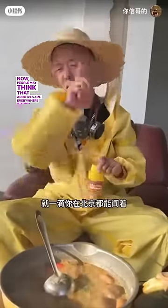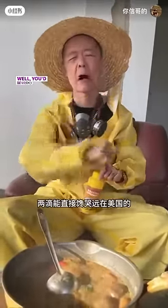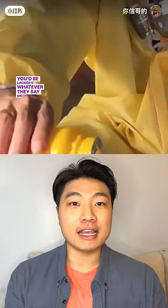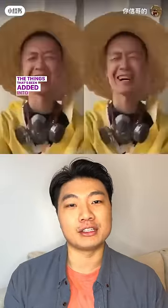People may think that additives are everywhere, not just in China. Well, you'd be lucky if they tell you there's additives, and you'd be even luckier if whatever they say on the label is truly what's been added into the product.